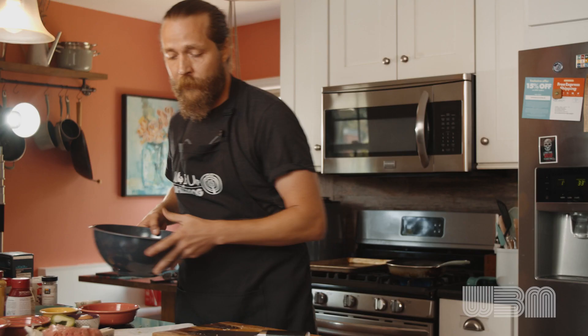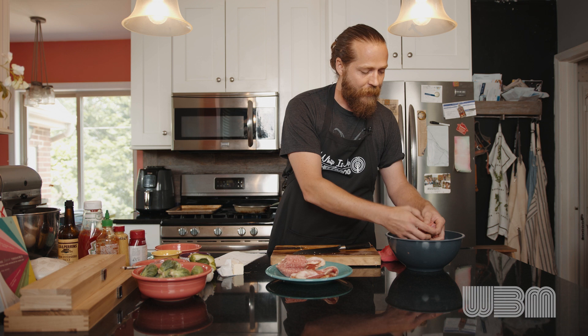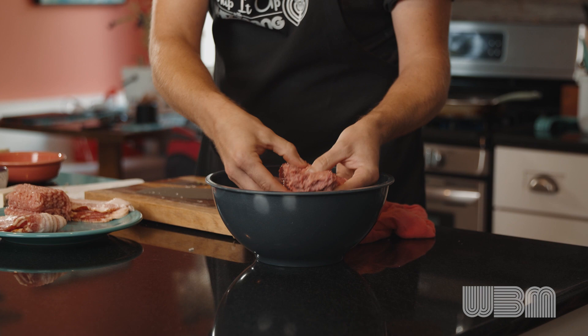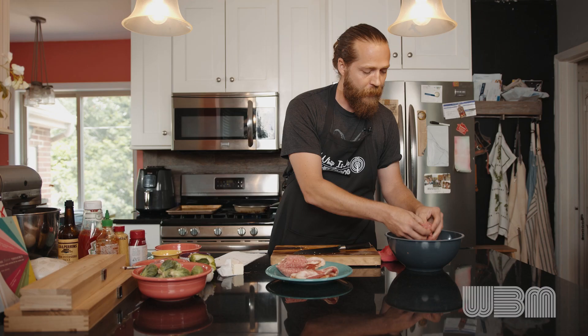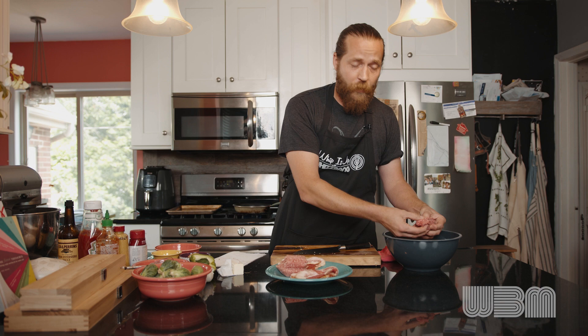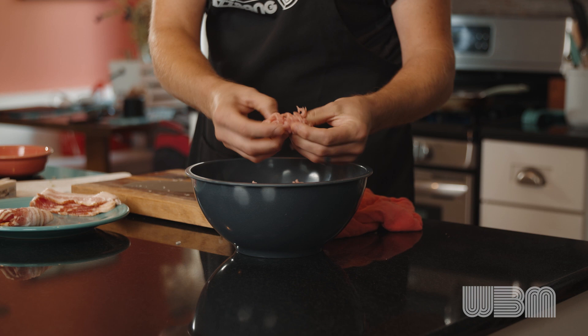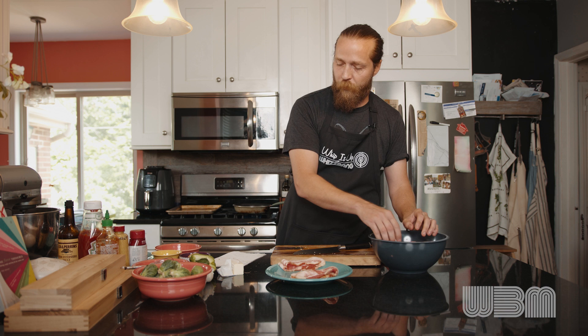So what we're working with today: I've got a mix of ground beef and pork, just about one to one — actually probably about two-thirds to three-quarter pound of pork to a pound of beef. You can use really whatever ground meat you want. I always like to go with an 85-15 mixture of the ground beef — that's 85% lean, 15% fat. So you get a little bit of fat, but it's not as fatty as you would have a burger be.